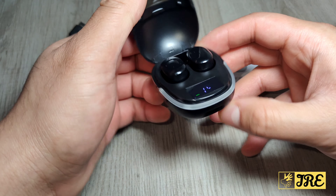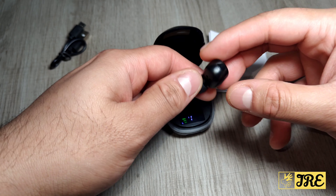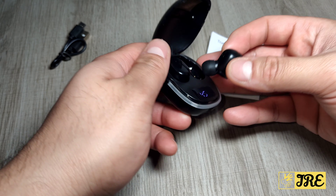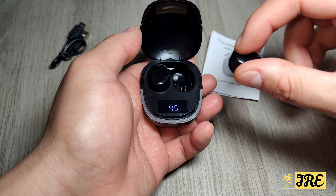These are waterproof earbuds — IPX4 waterproof — so splashes of water or raindrops or sweat won't damage them. However, if you're going swimming I wouldn't recommend that because it could get damaged, but splash of water and raindrops won't damage it.